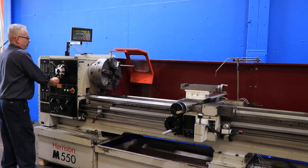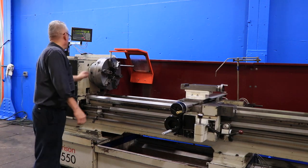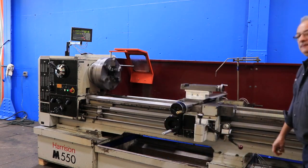We're going to change the spindle speed. You have 16 different speeds. Going a little bit faster.